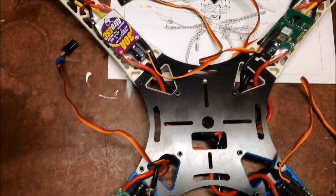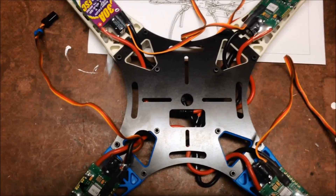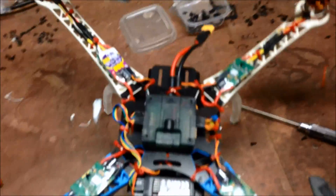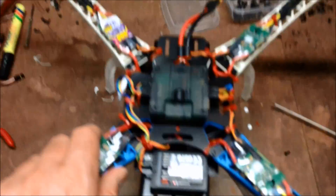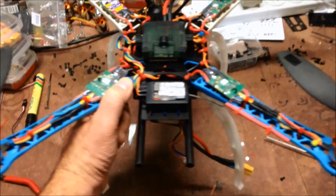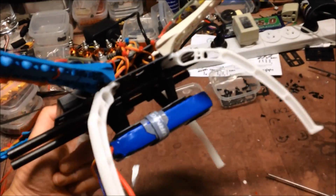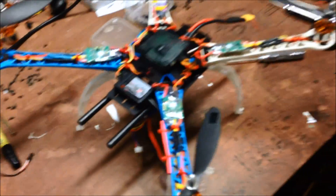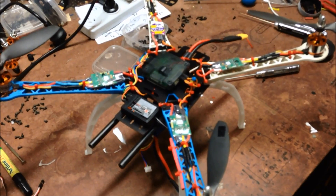Very odd, bit of a limitation, but there you go. Looks like we'll be taping this one on. All right, back to the build. And there it is — Afro ESCs, 1400 KV, 2828/2826 motors. We'll take her out and see how she flies in the morning.